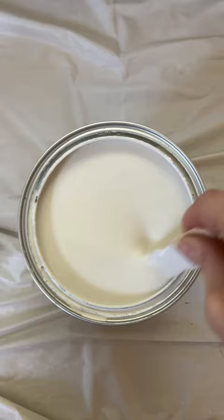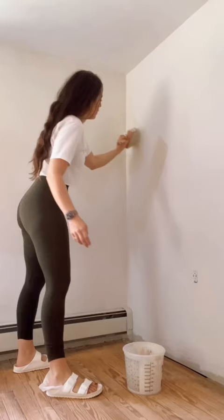Come on, lime wash isn't that scary. I promise you got this. Just mix it up. You're going to grab a really chunky brush, which is so fun.